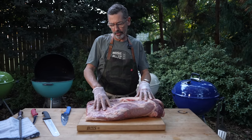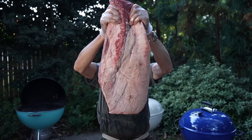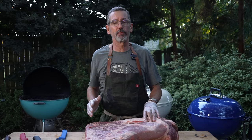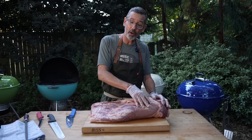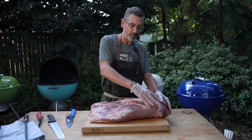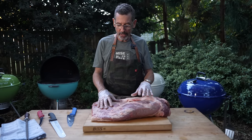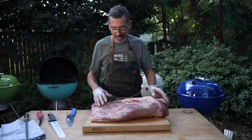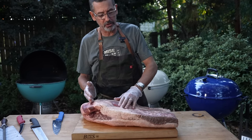This brisket is a Chairman's Reserve Choice brisket. It weighs about 19 pounds before I take a knife to it. There are a lot of ways that we could trim this brisket. A whole packer or whole brisket, which is the chest of a cow, is made up of two muscles. We've got the point here, and we've got the flat here.